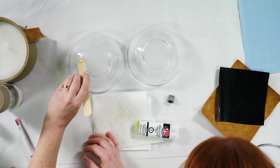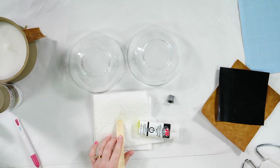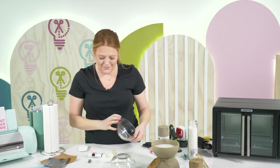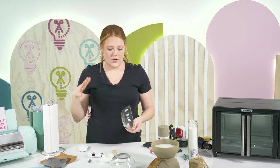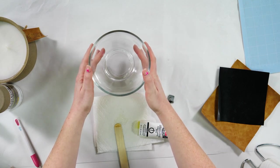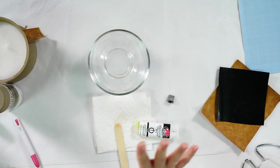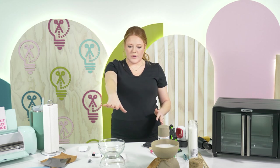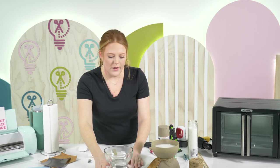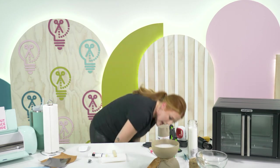A viewer asks if E6000 would work instead of JB Weld. I feel like it would work too — JB Weld just feels stronger and more substantial. Then simply sit one bowl right on top of the other, make sure it's centered, and then set it to the side. Don't touch it for 24 hours — don't let kids or pets get to it. The next day when it's dry, you'll be able to go ahead and spray paint it.